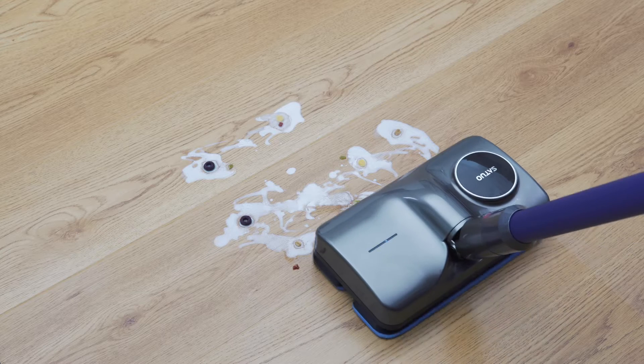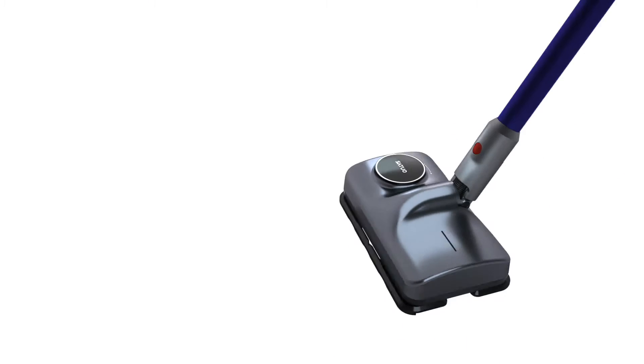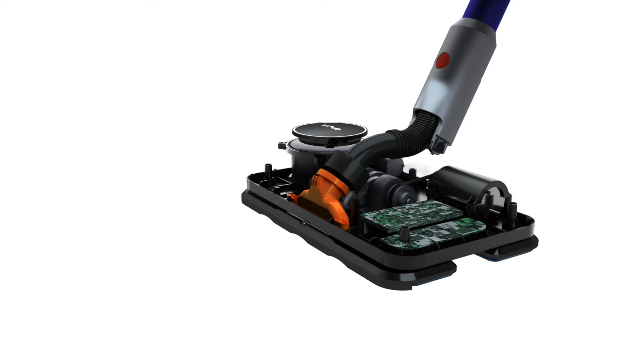One second installation without any tools. Satuo — make your vacuum cleaner mop.